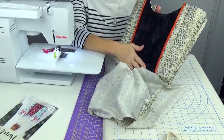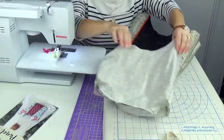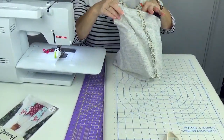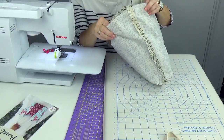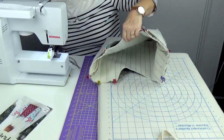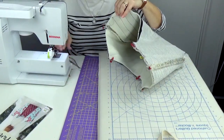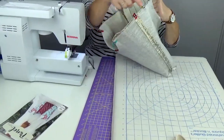Put the bag right side out and the lining inside out, pressing the seams open. Then simply slide the bag into the lining — it won't fit perfectly but that's okay. Match up your seam allowances and corners, pin or clip them together, and we're going to sew around the top. If you can remove the tray or box from your machine to use the free arm, it makes sewing around the top much easier.